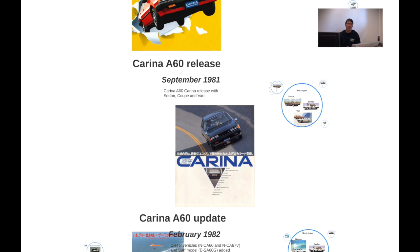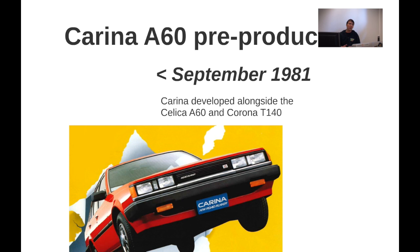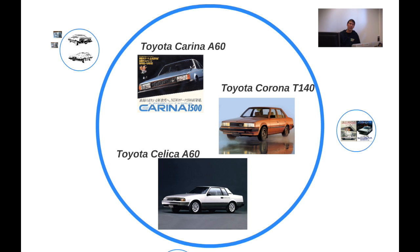First you can see it says Carina A60 release, but there was something prior — the pre-production phase of the Carina. The Carina was developed alongside the Celica and the Corona of the same generation. Toyota decided to group the three together. The Corona had a slightly longer wheelbase than the Carina and the Celica, because the Corona was an existing foreband Toyota already had, and it decided to make a smaller version and create a sports car called the Celica.